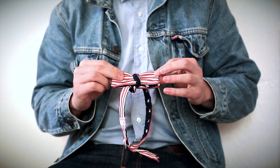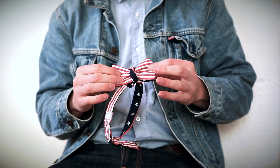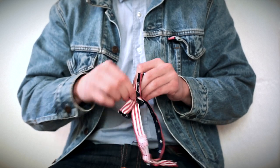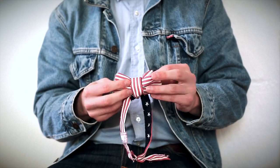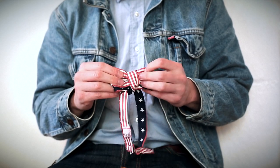At this point you can let go, and you have an almost tied tie. It looks a bit messy, but you're most of the way there. So now you want to think about making it look neater — fold down the front, make sure it's all the right side of fabric, and then you want to tighten it. There are a couple of ways of tightening your bow tie, because a loose bow tie never looks good.